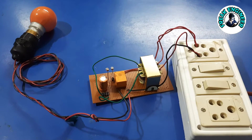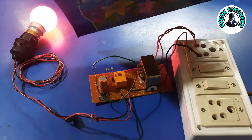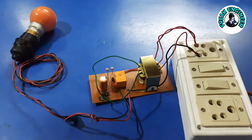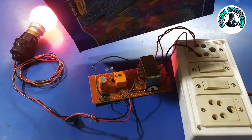Hi, today I am here with an LDR circuit. This circuit is also known as a dark sensor. The speciality of my design is that it's easy to make and safer to use.